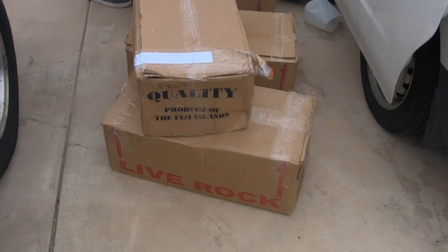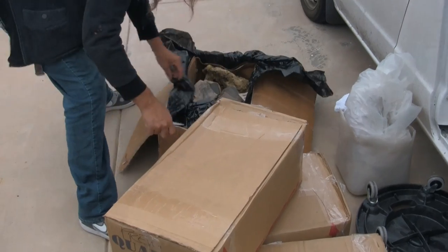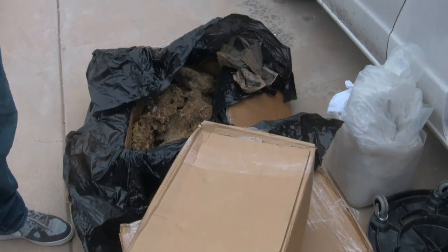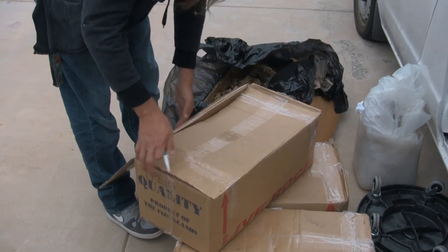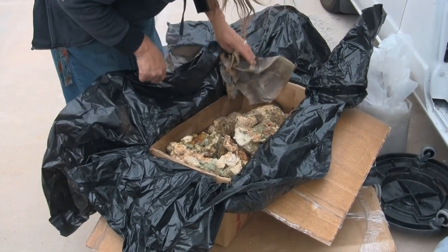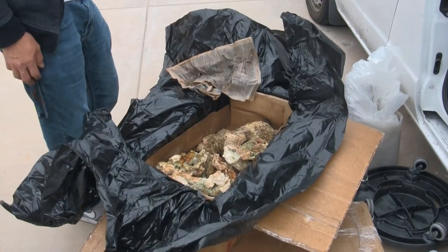Condi has arrived with our live rock. This is container rock that came from the fish wholesalers — he's gone through and picked out a number of boxes of pieces that he liked. It needs to be hosed off to clean whatever debris and loss of life has occurred on the rock. We're going to create the rock work sculpture in sections in advance, then put it in a tub to cure before it goes into the customer's tank. That installation is about two weeks away.